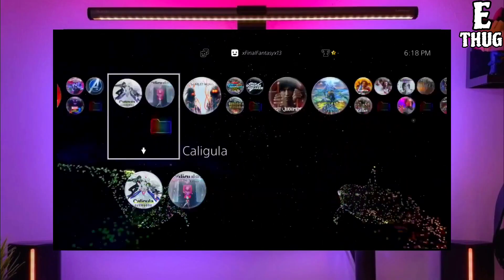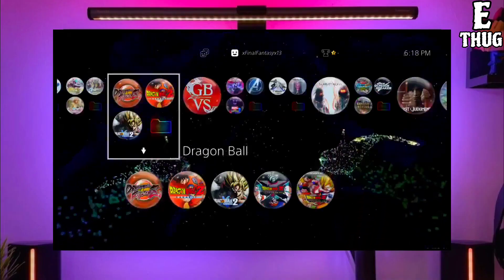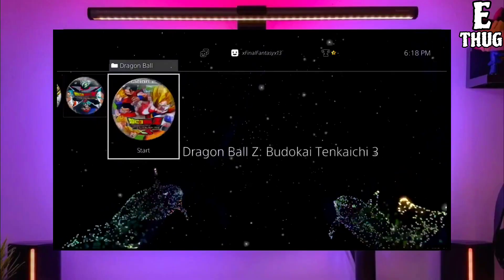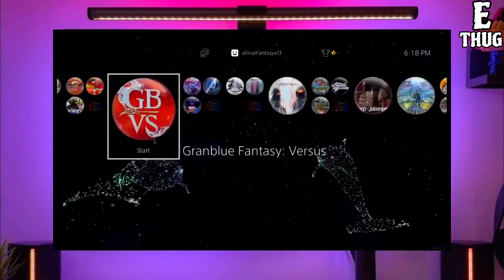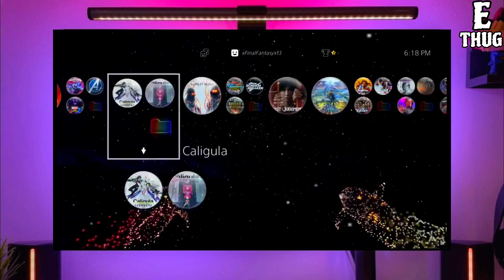Now you can enjoy your PS4 with lots of fun things. The best thing about this jailbreak is that it is fully stable on any PS4 with any firmware. If your friends also want to jailbreak their PS4, make sure you share this video with them so they are also able to jailbreak their PS4.